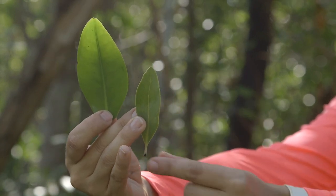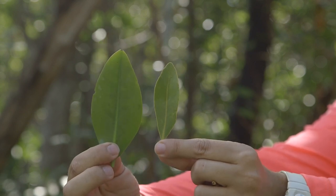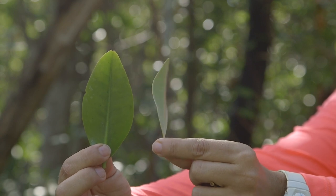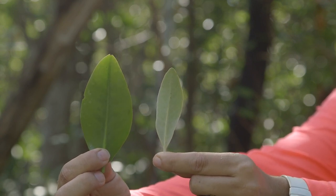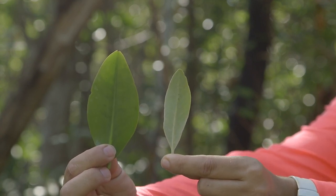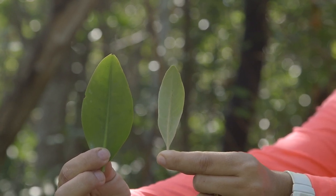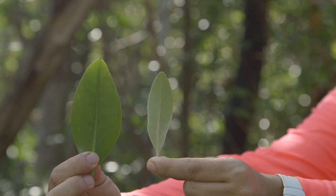In comparison, the black mangrove leaf is a lot more slender and elongated. It's green on top and on the underside it's lighter gray or even silverish in color. This is because black mangroves excrete salt through their leaves.